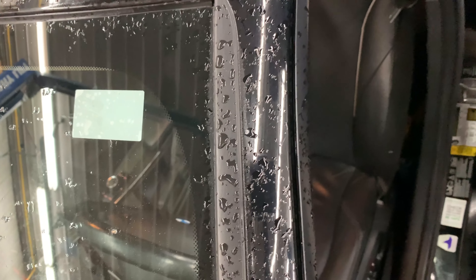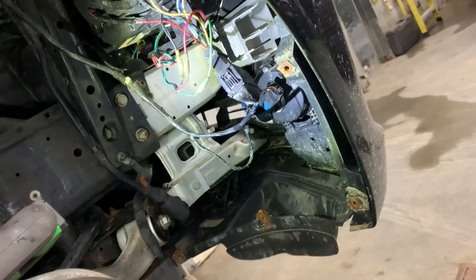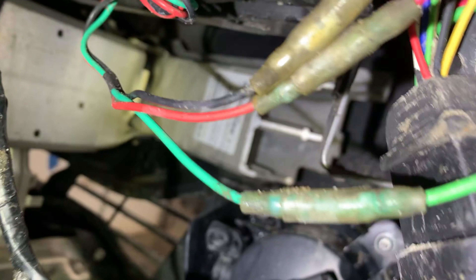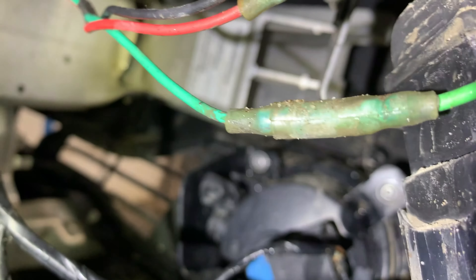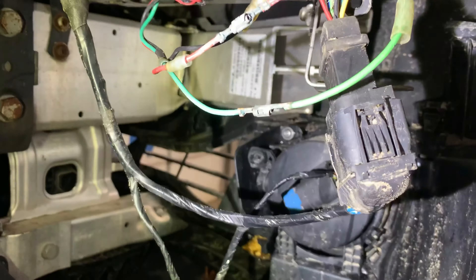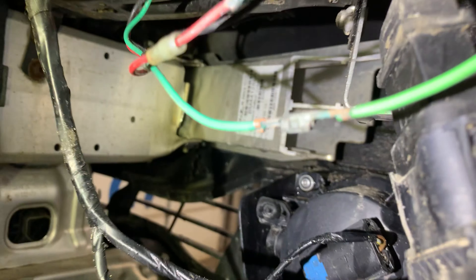I'm going to walk you through this diagnostic, how to check it, and figure out whether it's a problem in the headlight or in the car. I got the fender liner off on the passenger side — if you take a look in there it's all nice and green. I bet some moisture got into those connectors; that one's starting to look a little green too. Sure enough, they're all corroded, looking nasty.